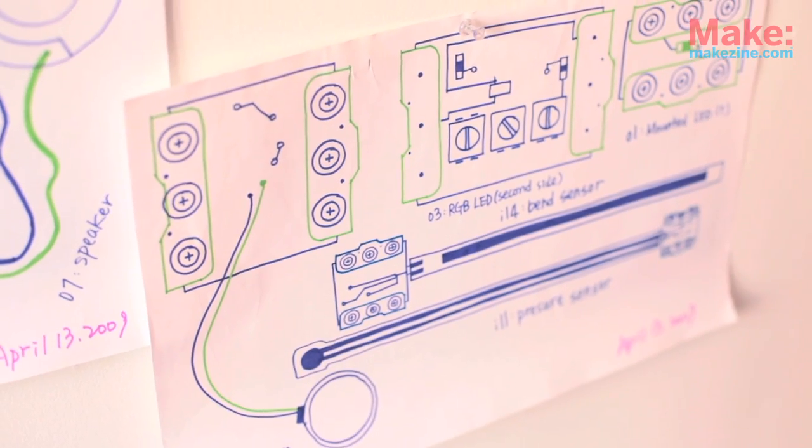You start with a simple module — you start with an LED, with a button, with a sensor. You start getting into the more complex ones like a pulse, like a timer, like a decision block — an AND, an OR — and you can start to build from there.